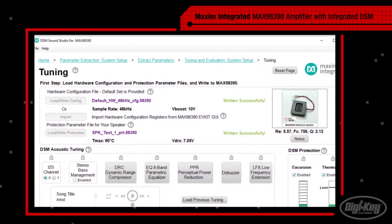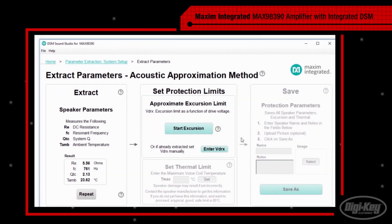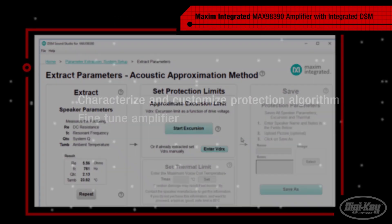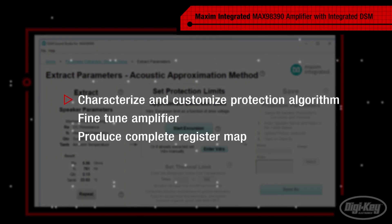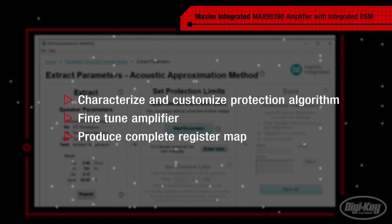Previously, obtaining the necessary speaker characteristics to use DSM was a difficult and time-consuming task. However, Maxim's DSM Sound Studio and evaluation system for the MAX98390 make it easy to characterize and customize the protection algorithm for a given speaker, fine-tune the amplifier to suit an individual application or use case, and produce a complete register map.